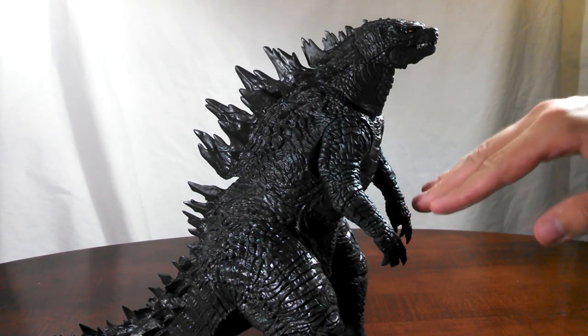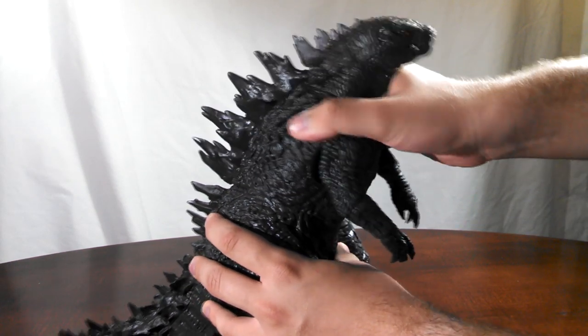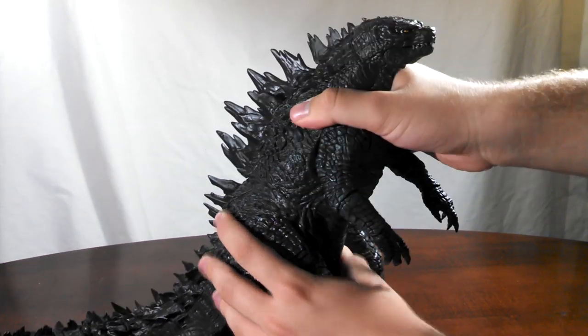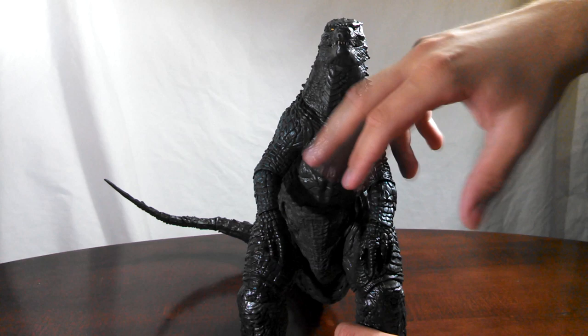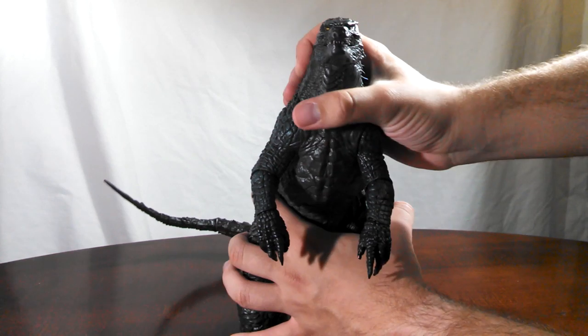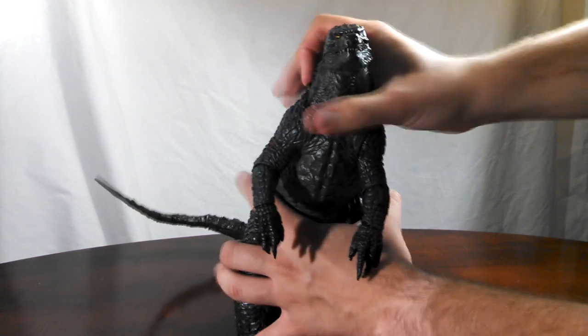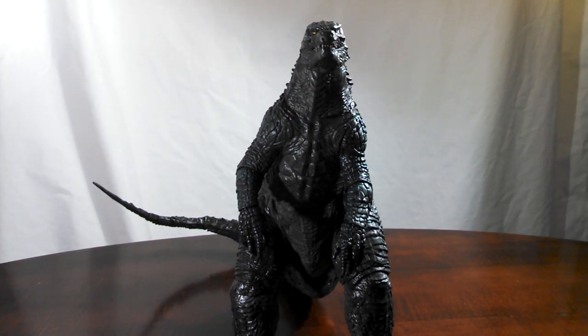Coming up next is the joint in the main body of Godzilla where the ab crunch would be, which is again a barbell style double axis ball joint, and you get plenty of movement there — it's nice and free. Something else you need to be aware of: if you open your Godzilla and he looks off because the torso is pushed off to one side, with a little bit of force you can just work one of the ball joints in your favor to bring it into alignment. If you need to, get a blow dryer and heat it up and it'll move just fine.